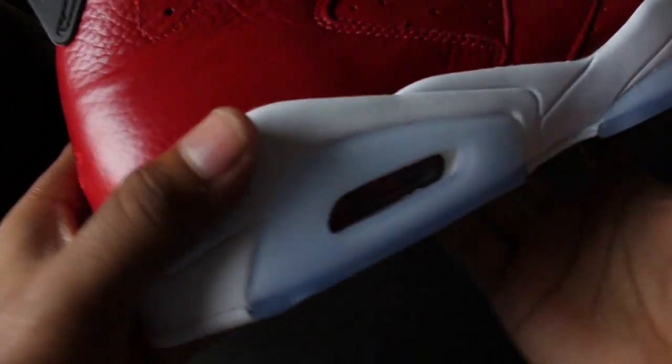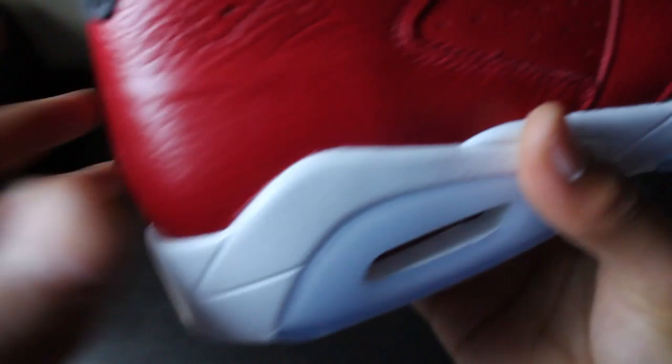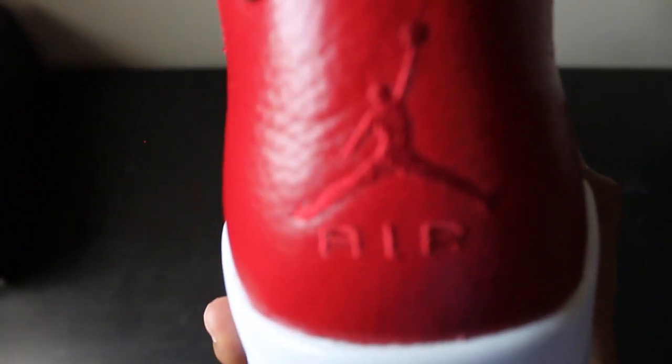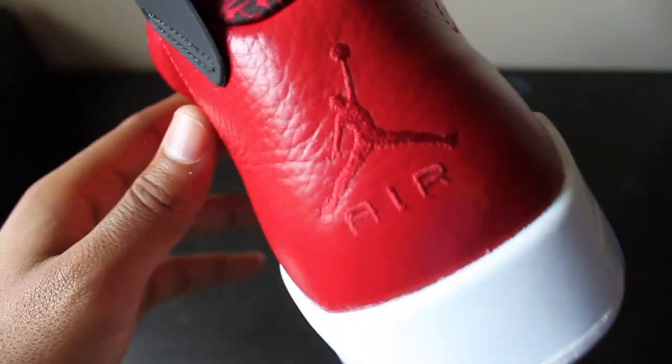You can see right here the red air bubble - really nice air bubble. Going to the back, you have the Jumpman Air right here, all in red. The whole upper is red, obviously, and that's in red too.